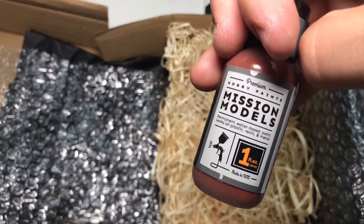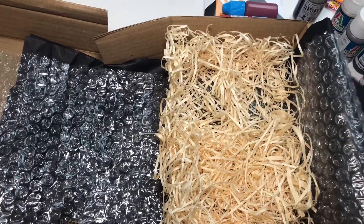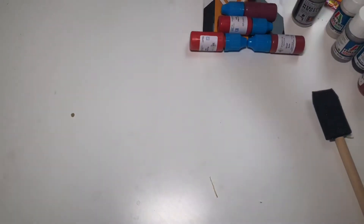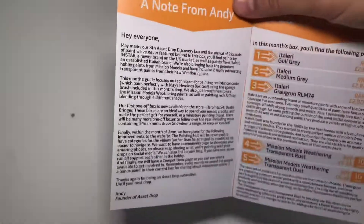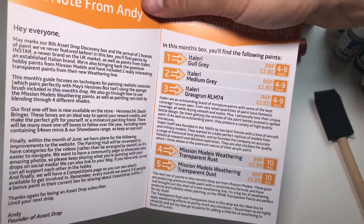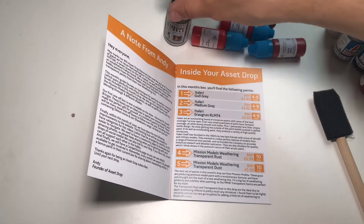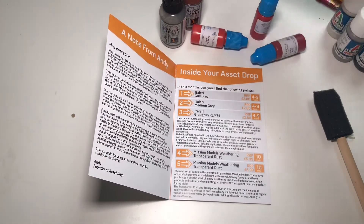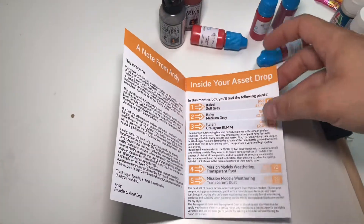Thinking these might be for some weathering. Let's make sure I haven't missed anything. Let's have a look at the guide. So yeah, these are weathering products from Mission Models.